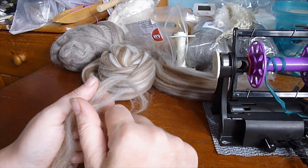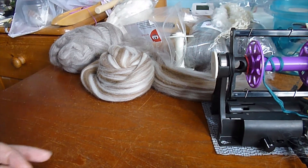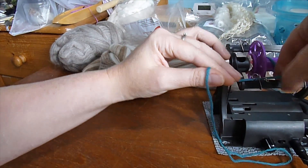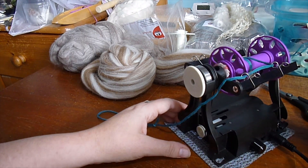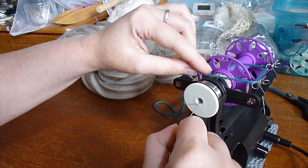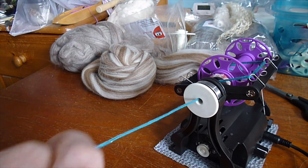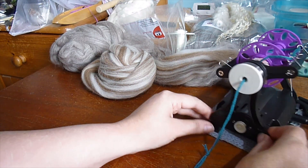Don't stress too much about getting an even yarn at the moment. Now we are finally ready to spin. I'll feed my leader through the guide hooks. I'm going to be spinning at a bit of a funny angle so you can see what my hands are doing. I may well relocate and move the camera so it's over my shoulder and you get maybe a better view of what's going on.